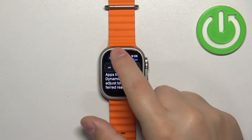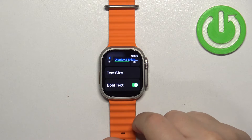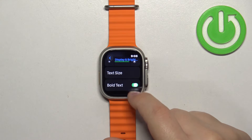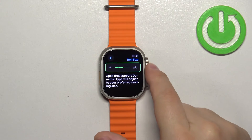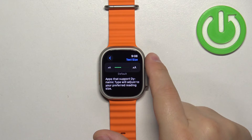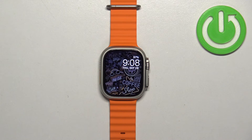And once you're done, you can go back and you can also turn on the bold text or turn it off if you like. And once you're done adjusting the text size, you can press the Crown button to go back to the watch face. And that's how you adjust the text size on this watch.